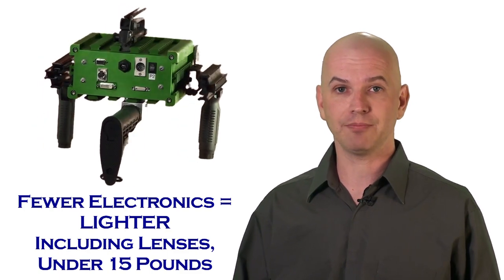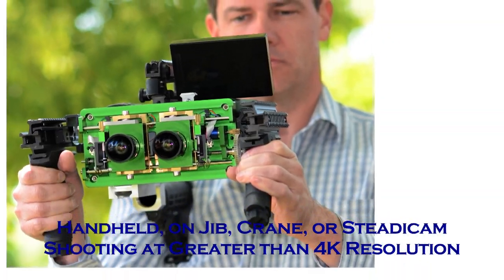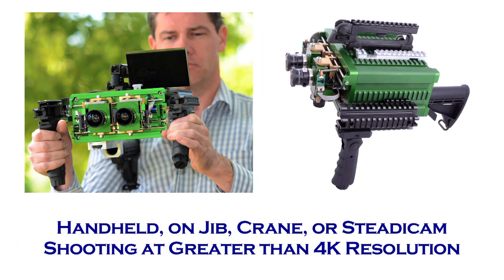The Medusa camera with optics all in is under 15 pounds. It can go anywhere a regular 2D camera system can go. It can be handheld, it can go in a steadicam, and it can do all that at greater than 4K resolution.